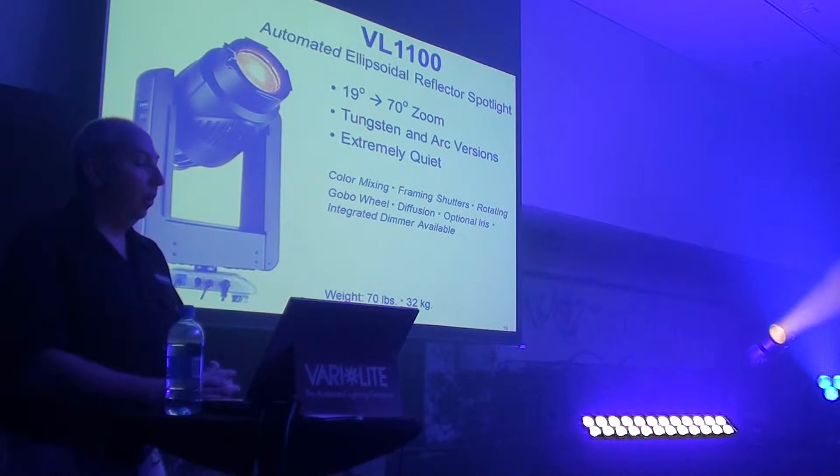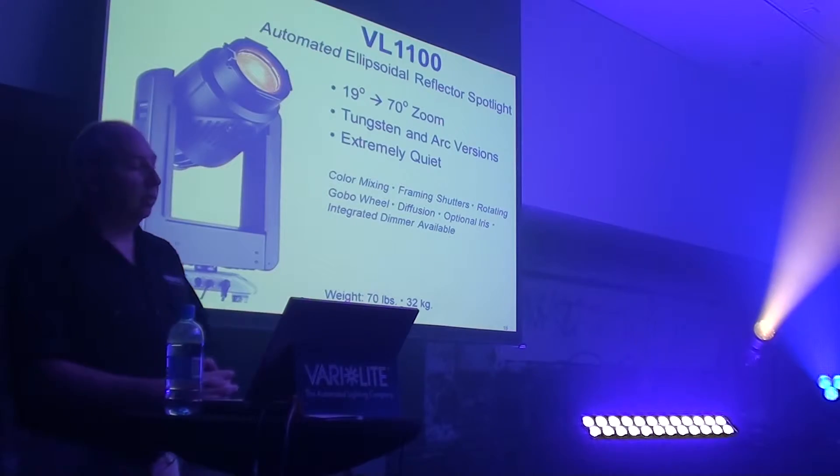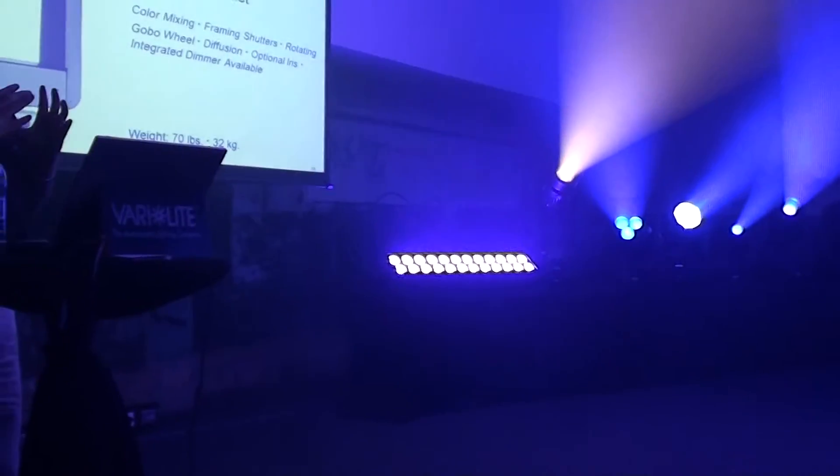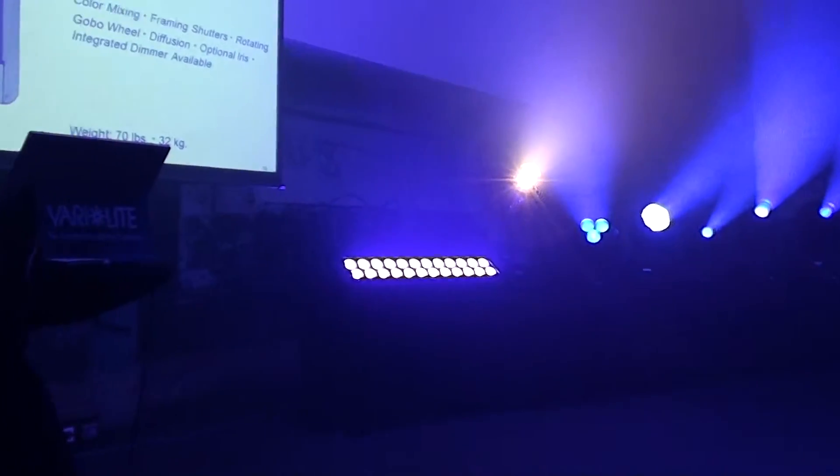It has a zoom range from 19 degrees to 70 degrees. Up to about 50 is a focal range, and then above 50 it's really just for output. It goes very wide — 70 degrees.